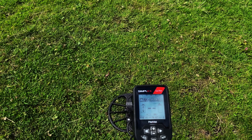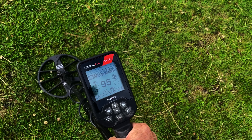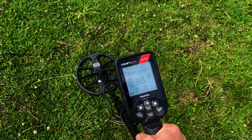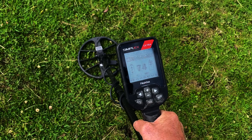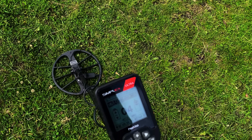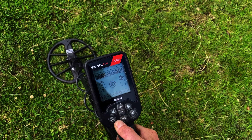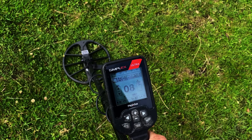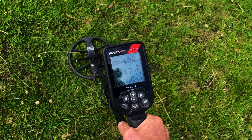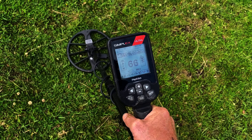This is where people get caught out if they don't rotate on the target. The target isn't actually there but you think it is. That's what you're looking for — it's possible to go over the target while pinpointing and get a false reading. The pinpoint brought me back to it, and you should also rotate.